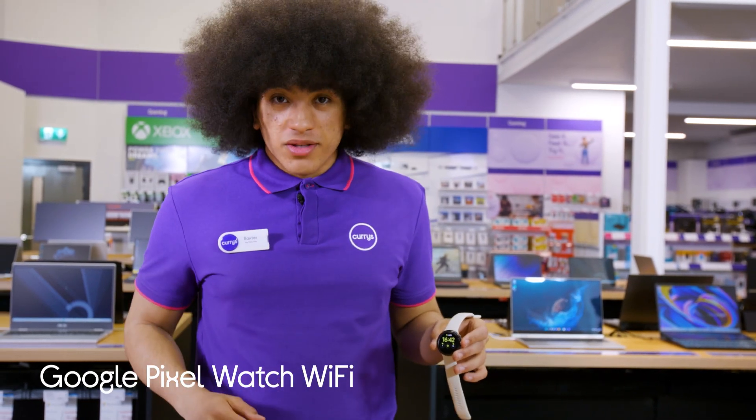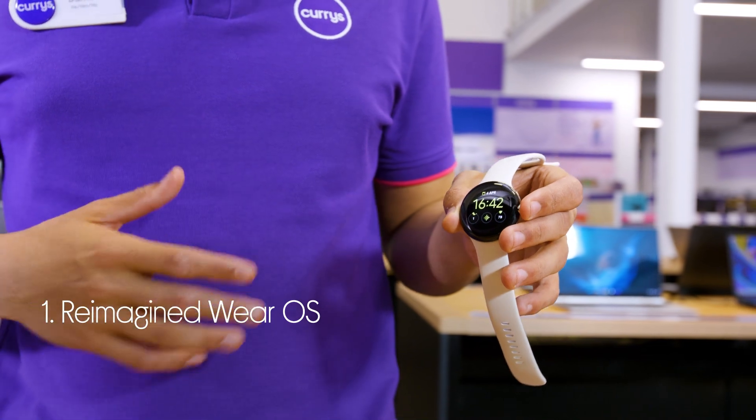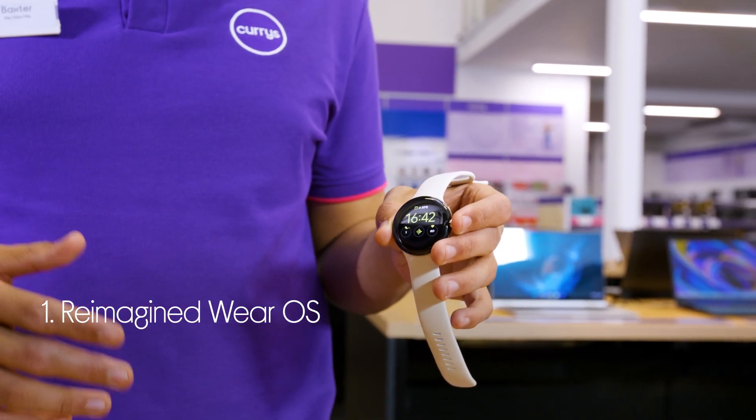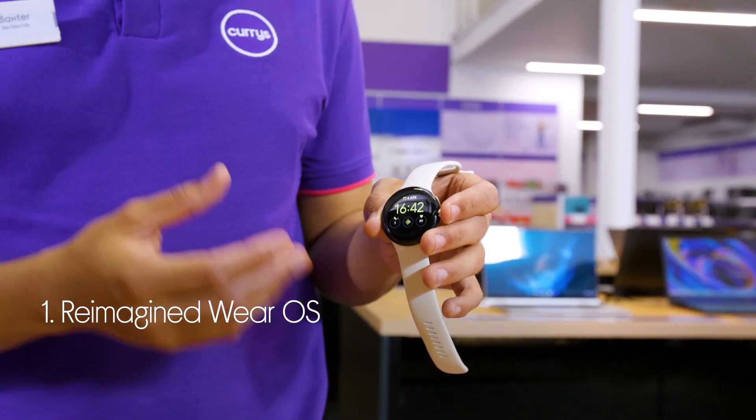Let's take a look around the Google Pixel Watch. Everything you do feels fluid and optimised. The Wear OS has been completely reimagined to work perfectly with the circular dome design and make sure everything runs smoothly.